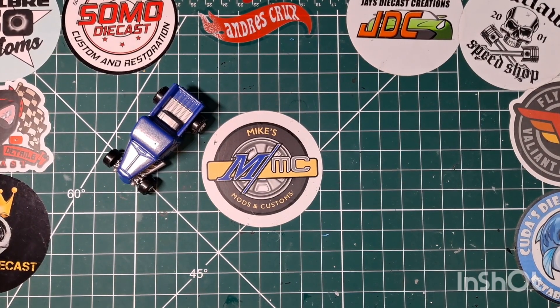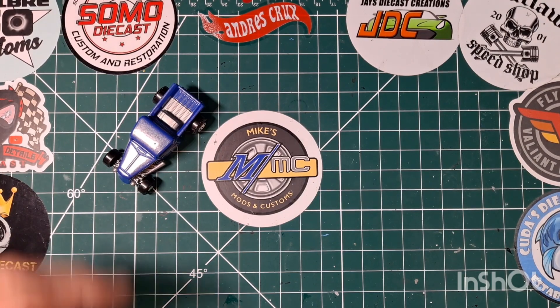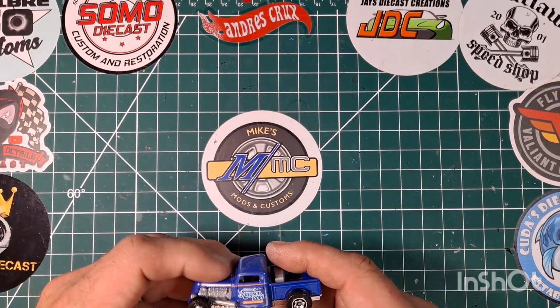Welcome back to the channel, welcome back to another episode here at Mike's Mods and Customs. If you're a returning visitor, welcome back — thanks for hitting that play button and joining me. If you're new to the channel, I appreciate you stopping by to see what we have to offer.